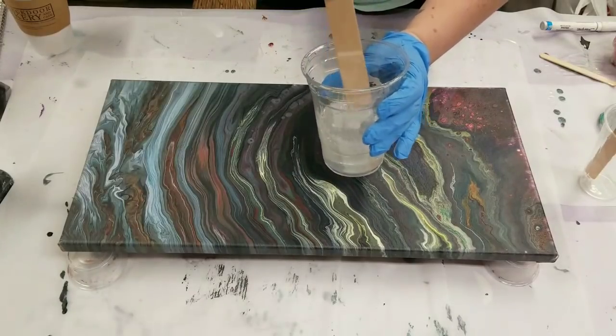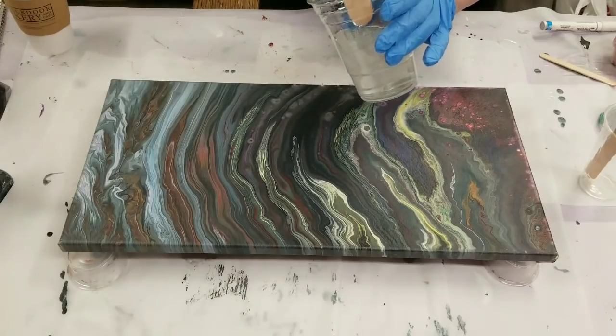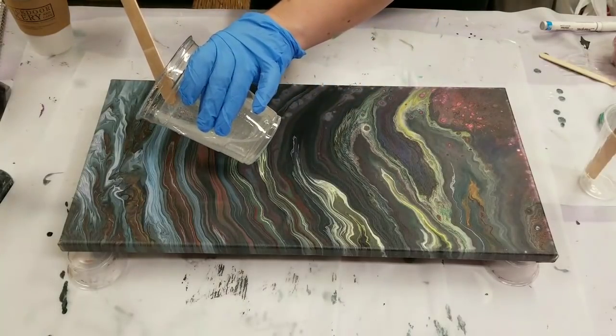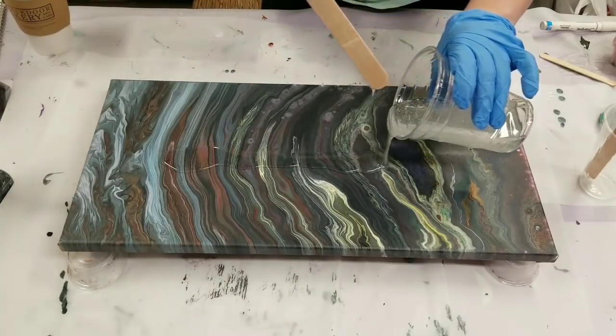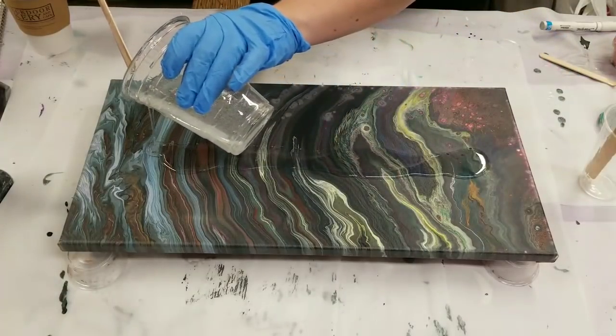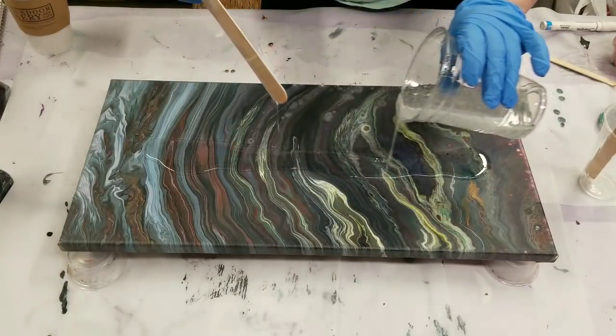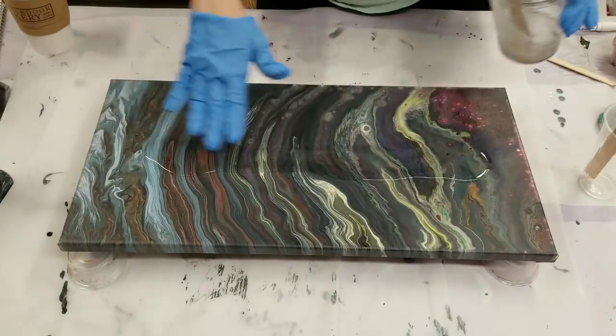We have our resin mixed up here. I'm using Stone Coat Countertops Art Coat, and that is mixed up 50/50 with resin and hardener. You can see the link to check out the product down in the description, along with a discount code if you want to try it out.